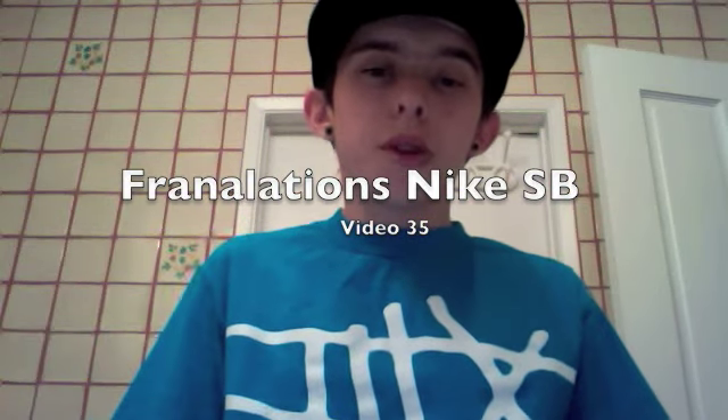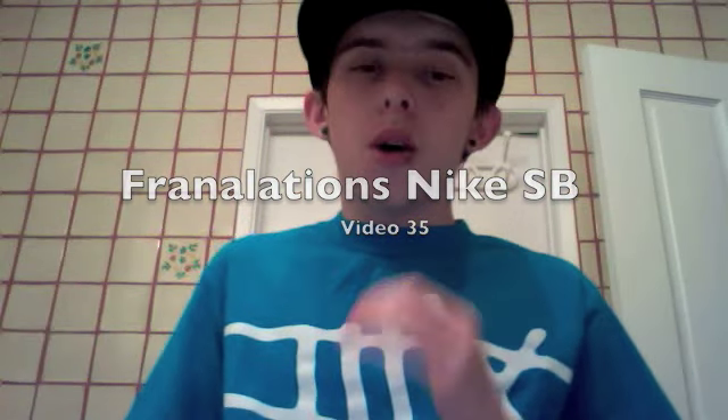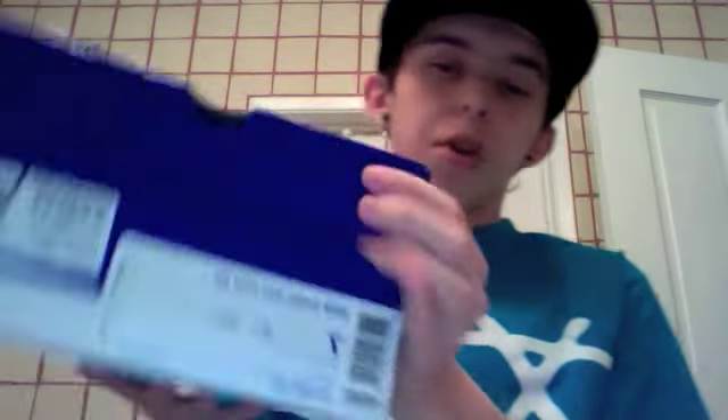Sup guys, this is Frontalations for my 35th Nike SB video. The shoe I'm about to show you is an older shoe, but I found it for a good price, and I liked it before — just didn't want to pay retail for it, so I went ahead and picked them up.